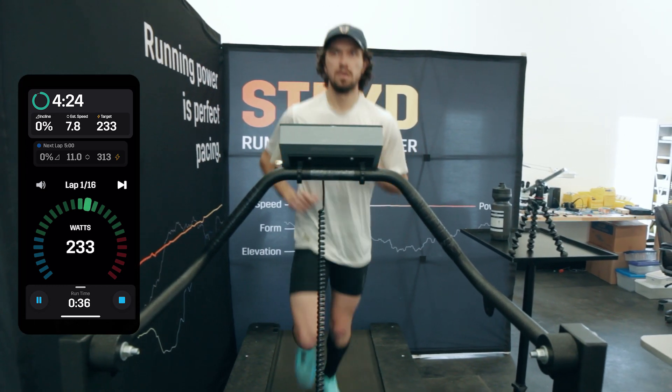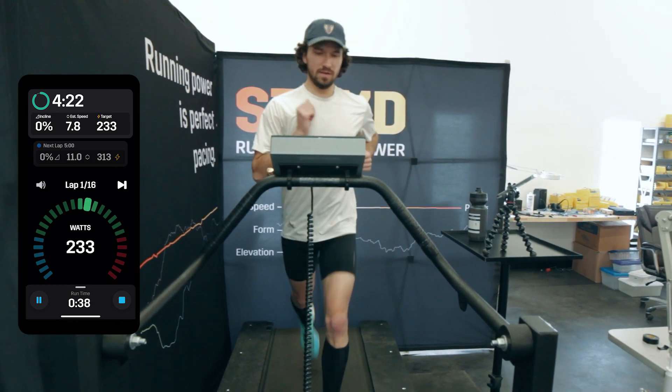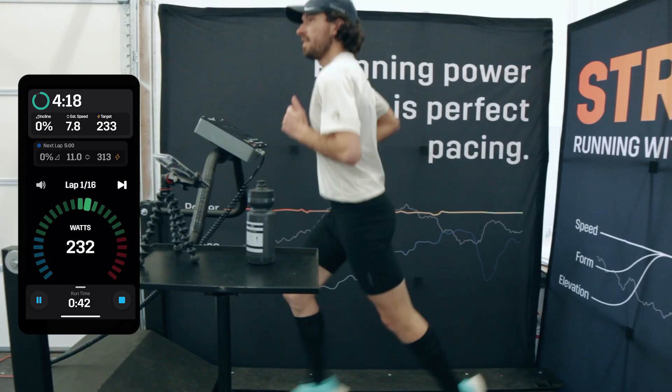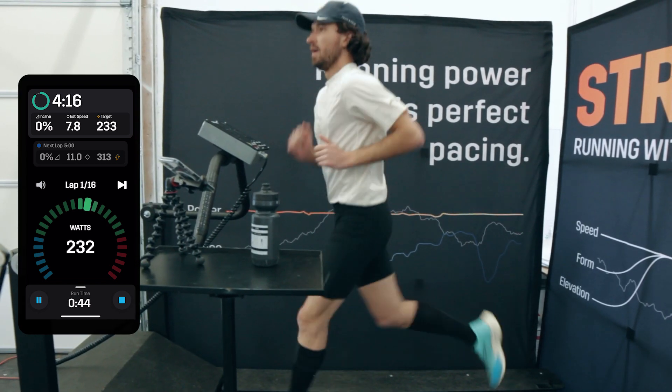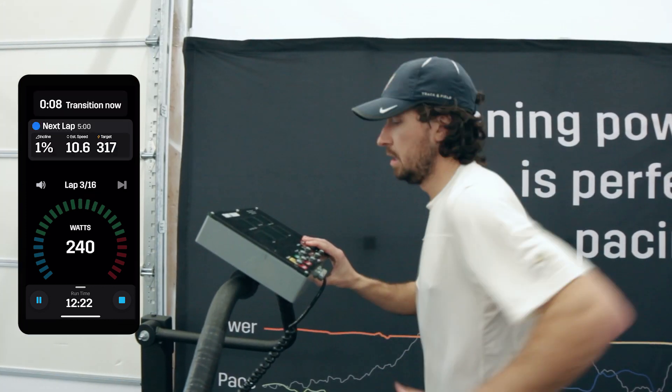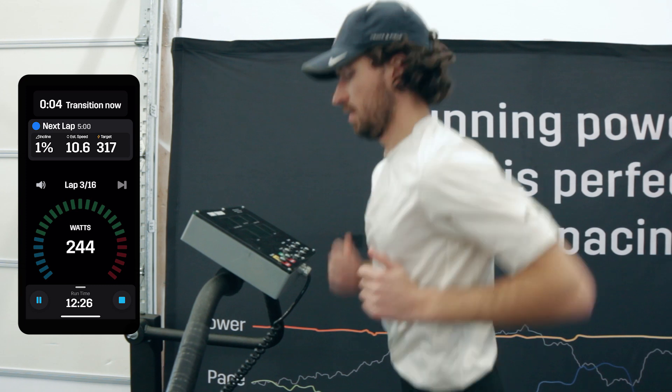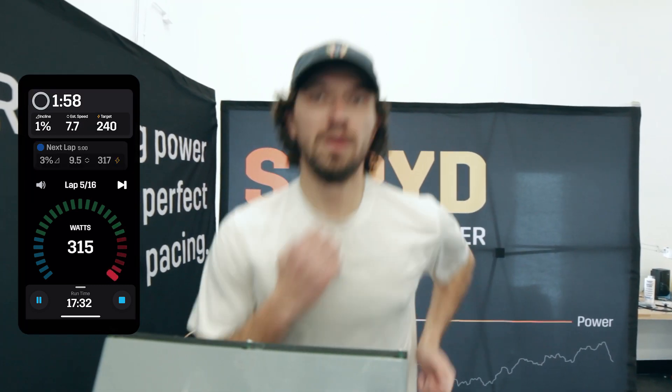The basic idea of this workout is we are going to be running five minute sections at varying inclines. We are going to change the incline and change the intensity very slightly as we go up and back down the pyramid. This will be a treadmill focused workout to take advantage of the precise control we can have in the Stride mobile app.